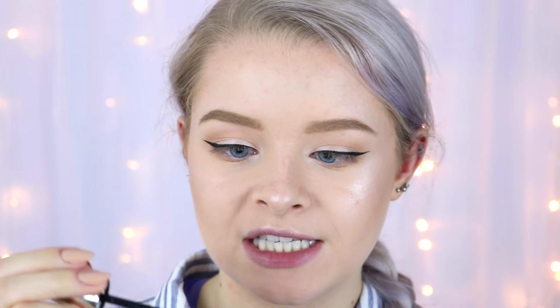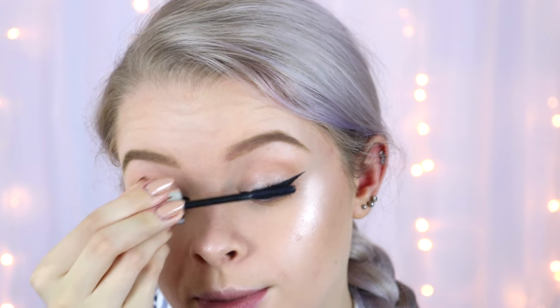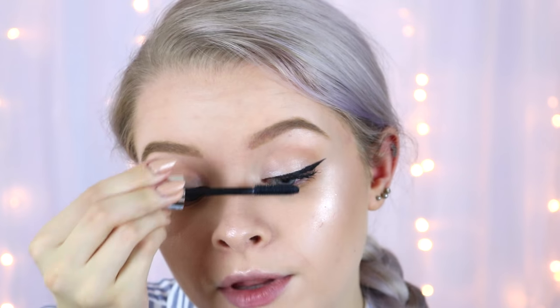This is the Pure Lashes lengthening and volumizing mascara in a silver tube. There were only two mascaras on the website and this was £4.99. The brush is a plastic bristle brush - quite big and bendy. It's very separating and I find it hard to get volume because the brush just bends at the base of my lashes, but it definitely gets more volumizing with a second coat. With three coats it's pretty good.